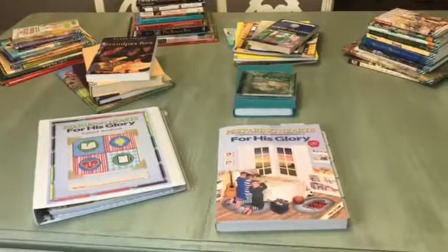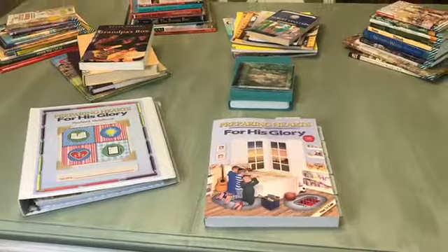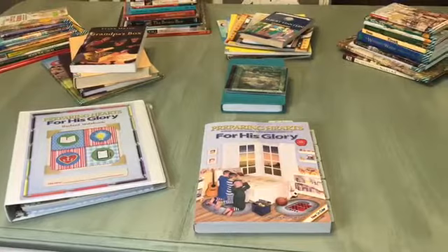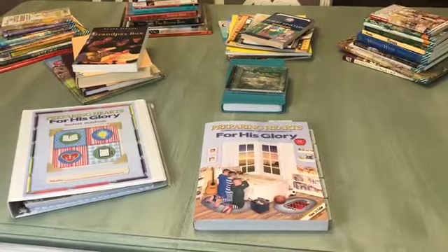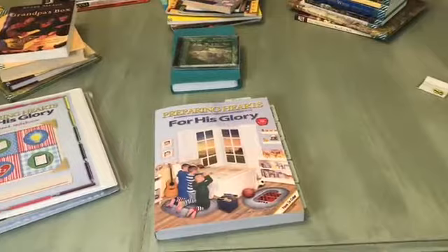Always check their really handy placement charts before you try to put your kids in this guide. Make sure they're placed well, because when your kids are placed well in Heart of Dakota they have a great year and they'll really enjoy it. If they're not placed well you're probably going to have some frustrations - either it's too easy or too difficult. So don't skip over those placement charts, especially in Heart of Dakota.